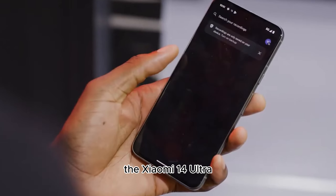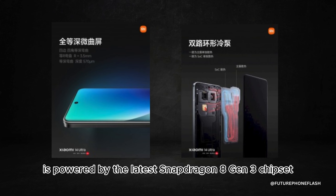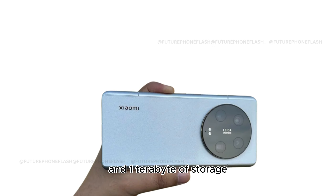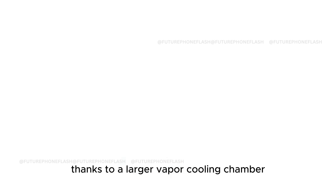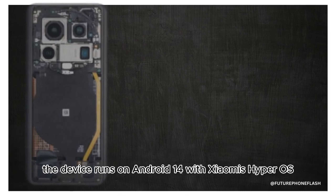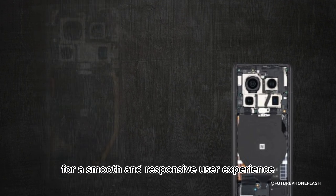Under the hood, the Xiaomi 14 Ultra is powered by the latest Snapdragon 8 Gen 3 chipset, with options for up to 16GB of RAM and 1TB of storage. Cooling is more efficient thanks to a larger vapor cooling chamber. The device runs on Android 14 with Xiaomi's HyperOS for a smooth and responsive user experience.